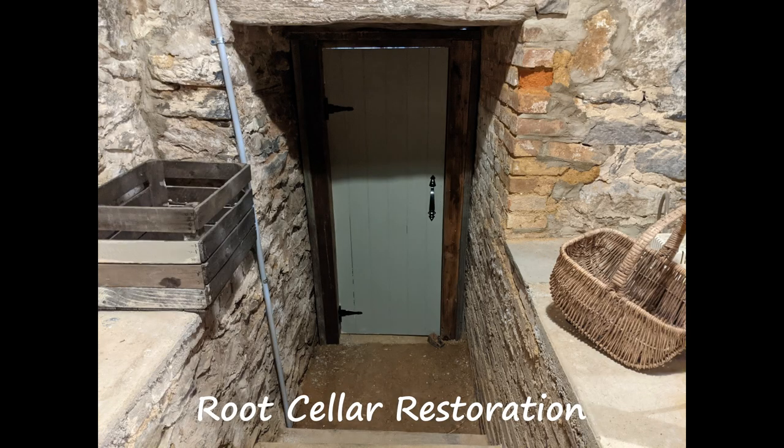We've been working on our root cellar project. Would you like to see what's behind the door? Stay tuned.